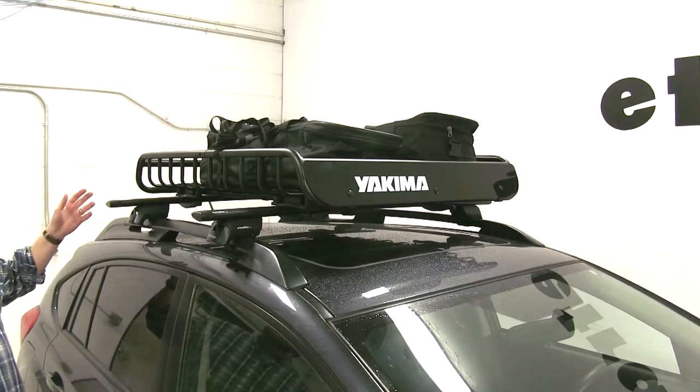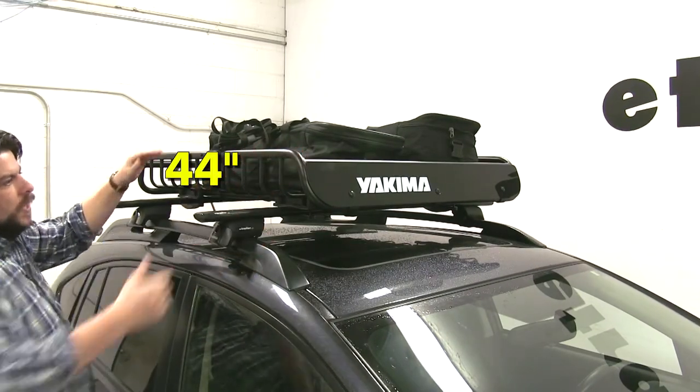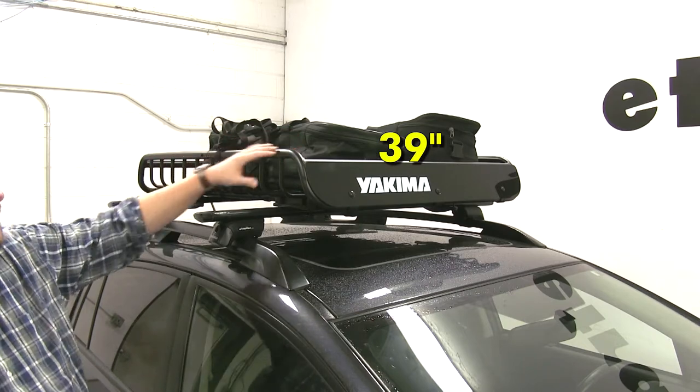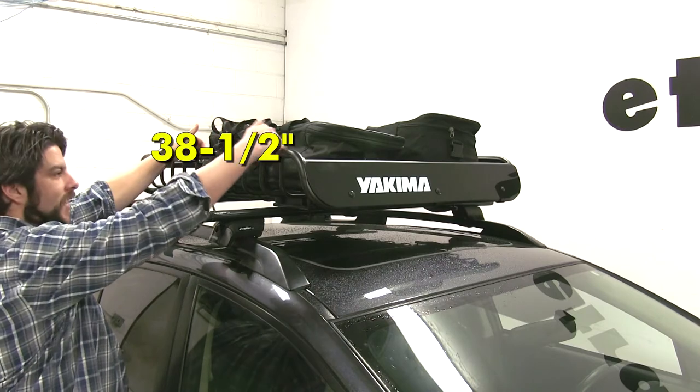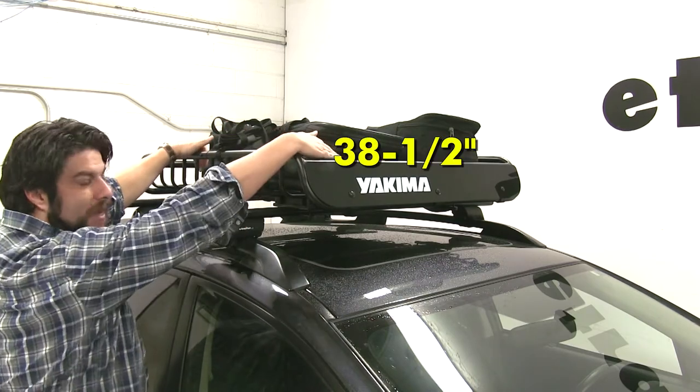The overall dimensions of the cargo basket are going to be 44 inches long by 39 inches wide by 6.5 inches tall. The interior dimensions are going to be 38.5 inches long by 38.5 inches wide.